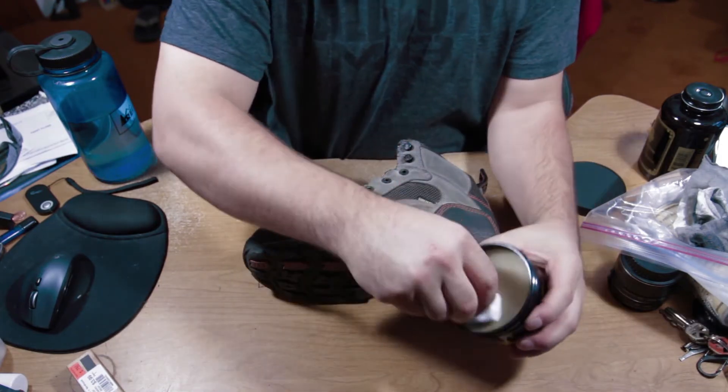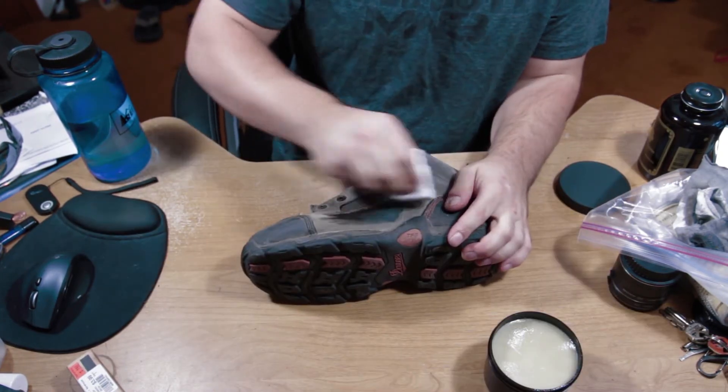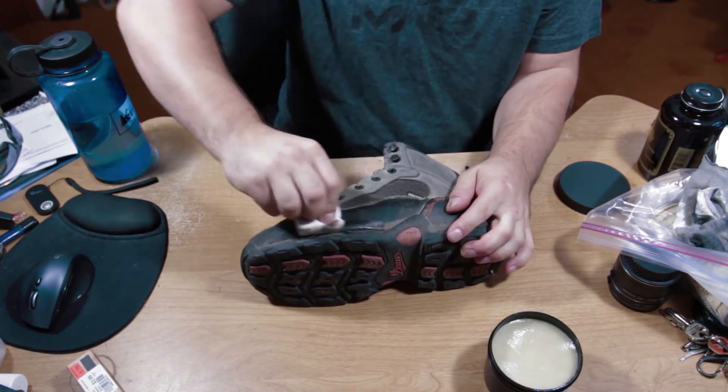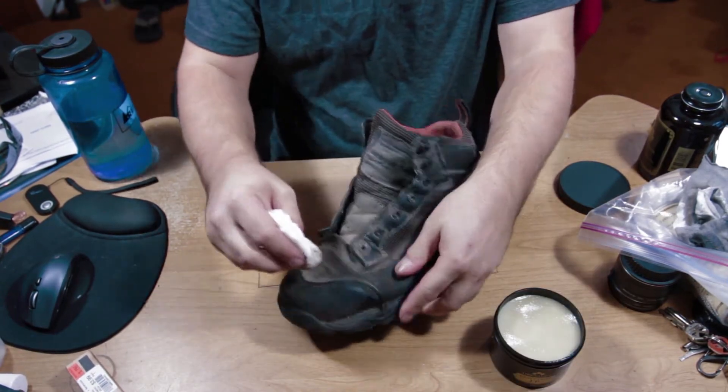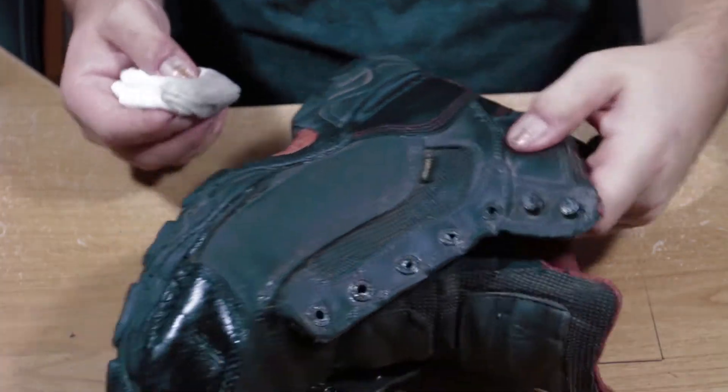Just rub the Obanoff's onto that rag as much as possible — it'll take as much as you give it, no problem. Rub down your boot making sure to get all the stitching and the nooks and crannies. It's super important that you get really thorough on it and don't be afraid to rub it down.